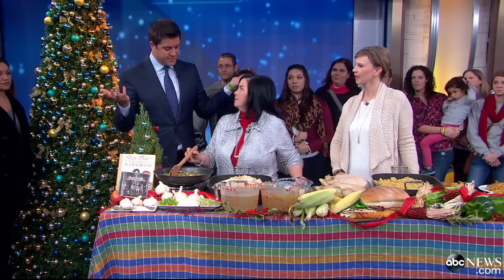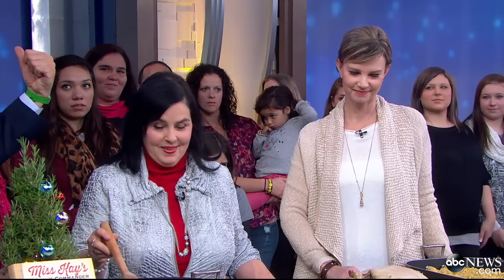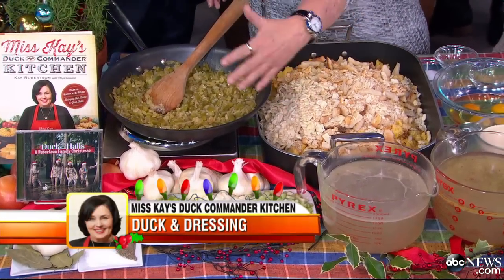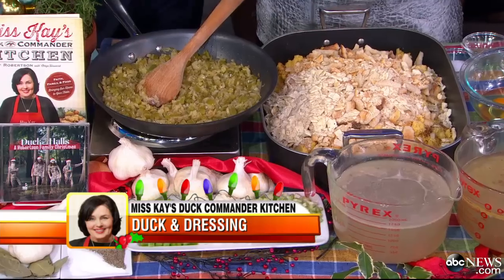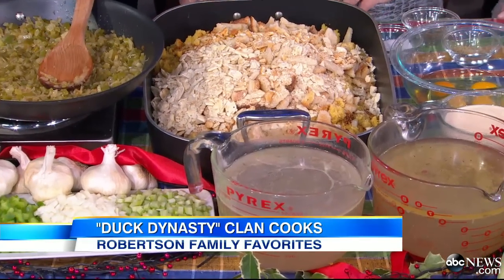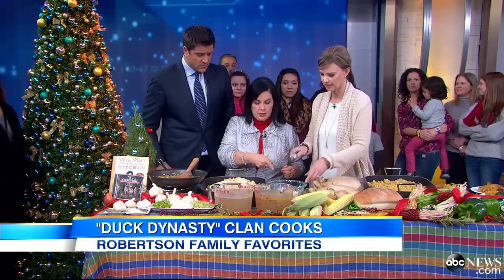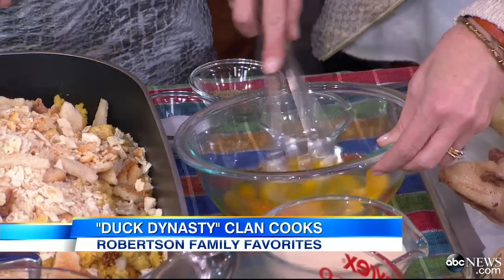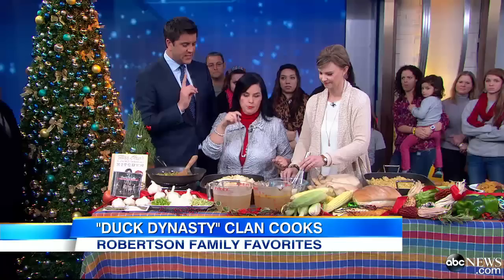We're going to start with, perhaps appropriately, duck and dressing. If you're going to cook one thing really well, I suppose it's going to be the duck. First, start out by sautéing the vegetables in some butter or olive oil. The broth is the key because we want to keep this wet. Missy, you want to beat those eggs with the seasonings — salt and pepper and what else? Sage. All right, don't over-sage it.